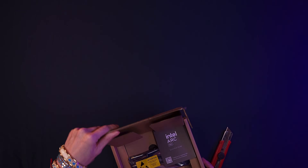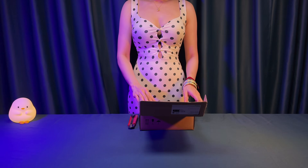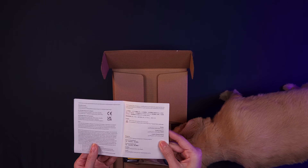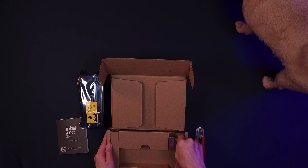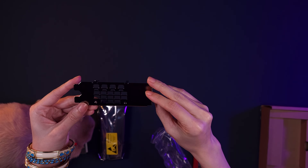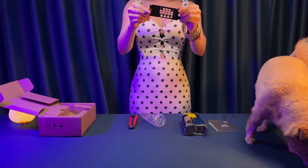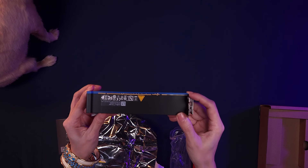Intel's Arc Pro B50 arrives in a compact cardboard box without any designs, emphasizing its small form factor. The card itself is a dual-slot, low-profile design with no extra power connectors needed, making it perfect for tight builds or server chassis. You can really tell this card is aiming for workstation and server builds, as they include both a full-height and a half-height bracket.